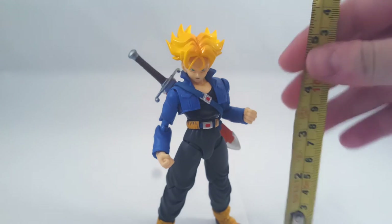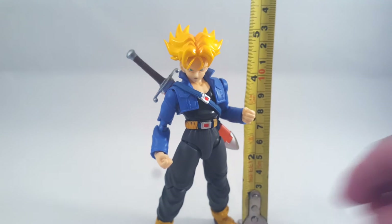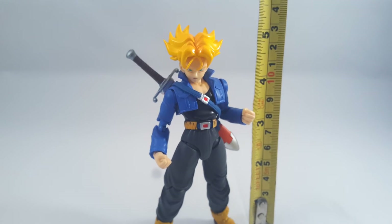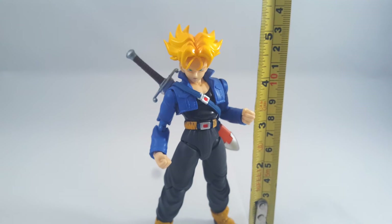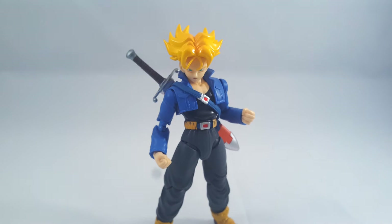In terms of height, I've managed to fix my trusty measuring tape. He comes in at just taller than 5 inches, which is a bit small. But from where this Trunks was originally based - just appearing after defeating Frieza - he was pretty short.